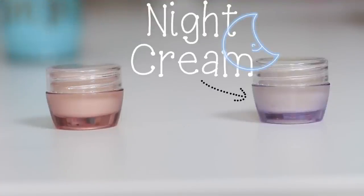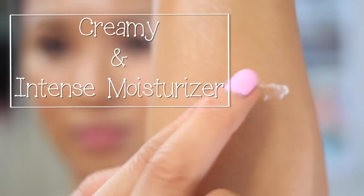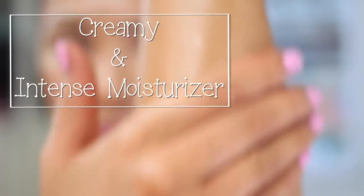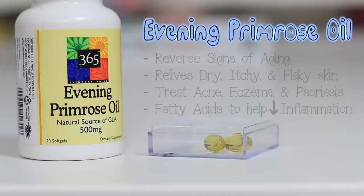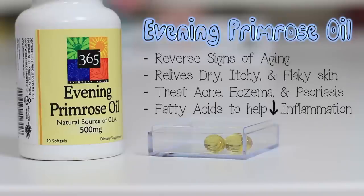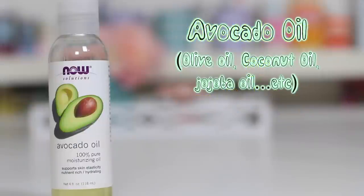For my night cream, this is a rich, intense moisturizer, so when I wake up my eyes feel so soft, supple, and radiant. You will need evening primrose oil. I use this for my acne lately because it contains fatty acids that reduce inflammation. Not only that, it helps reverse signs of aging like fine lines and crow's feet. As my base, I add vitamin E cream — again, you can substitute this with facial moisturizer. The last thing is a carrier oil.